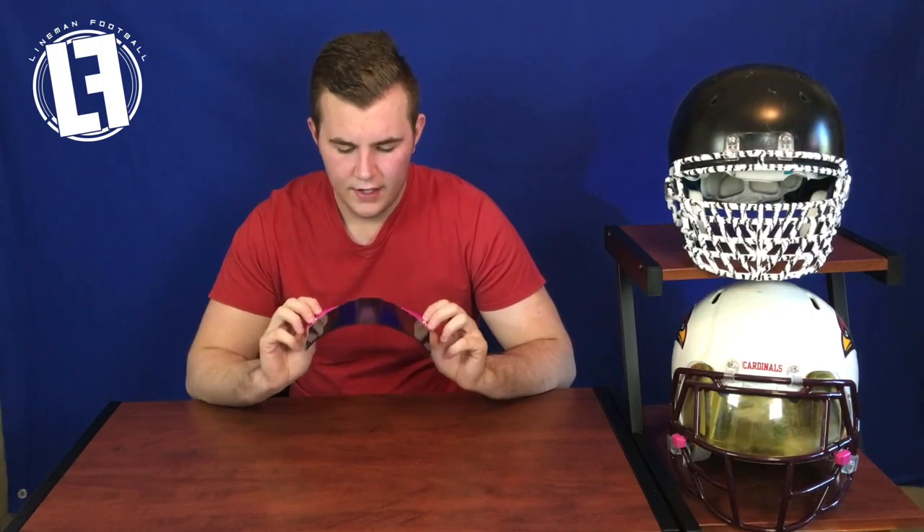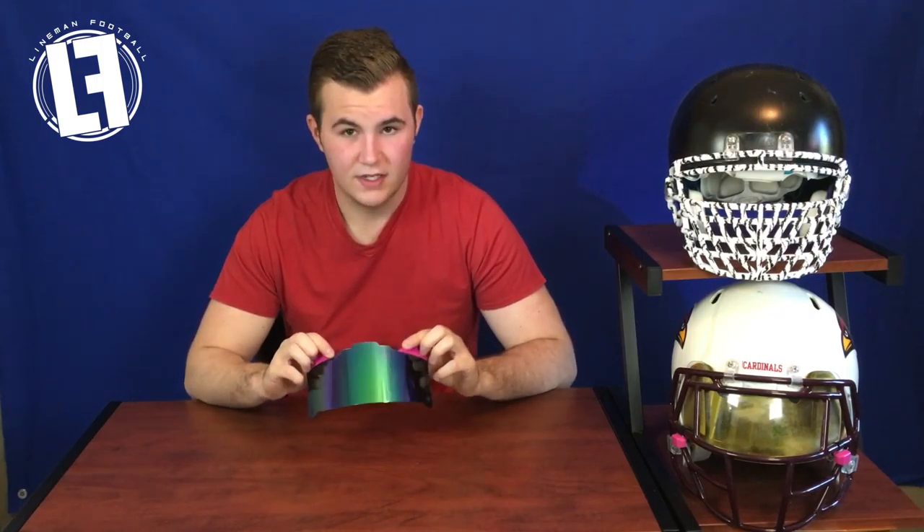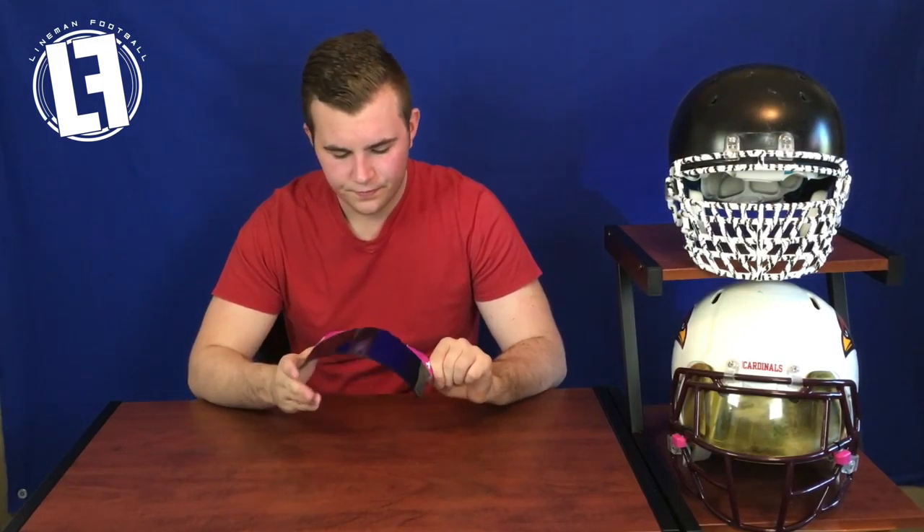To start off, this visor retails for the same price as all the other ones — I think it's around $45. I'll link to their site; I know they just got a whole bunch back in stock, so this video should have good timing if you're looking to pick one up.